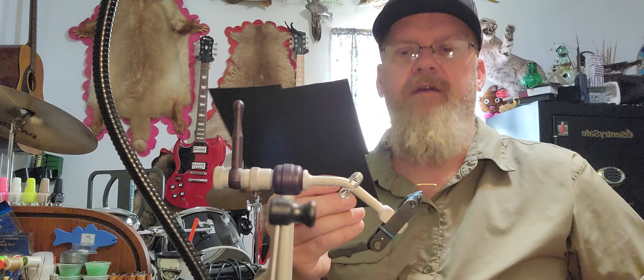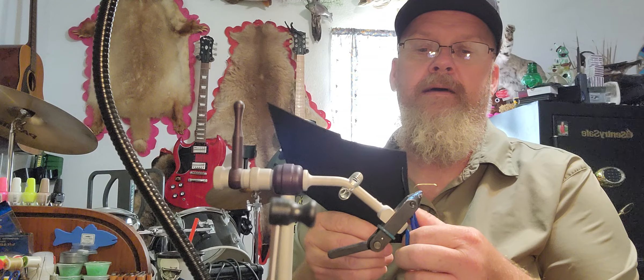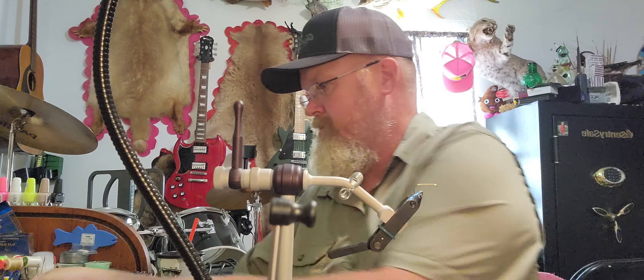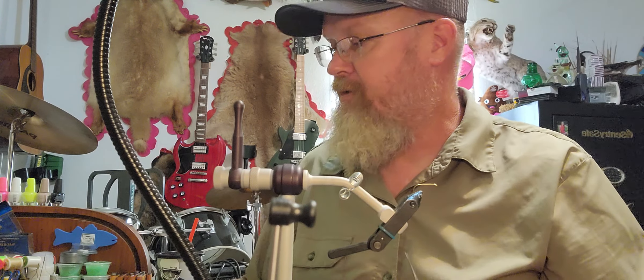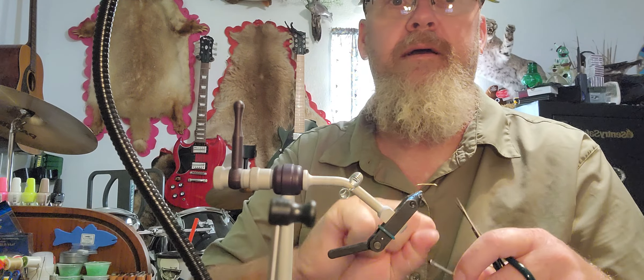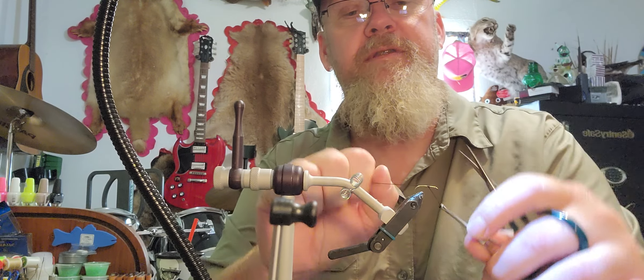We're gonna take our scissors and cut about a quarter inch wide by three inches long. Once we get that cut, the other thing we'll be using is some black dubbing — this is an acrylic black dubbing actually made from some yarn, so a pretty local source there too.